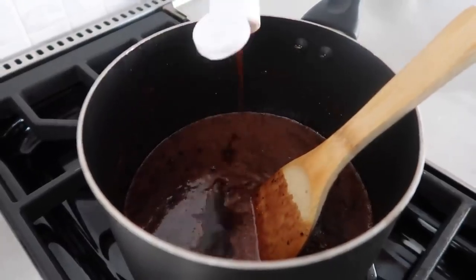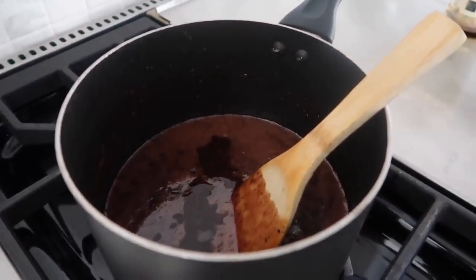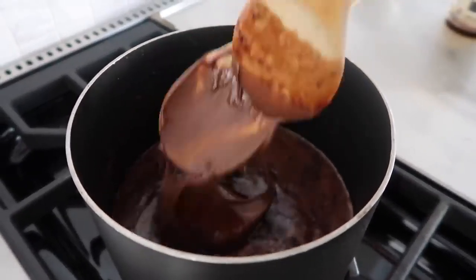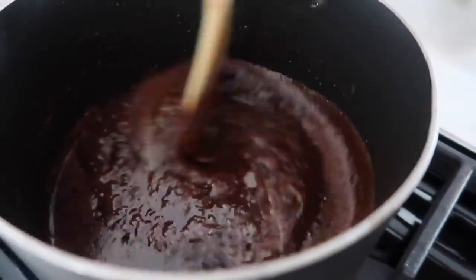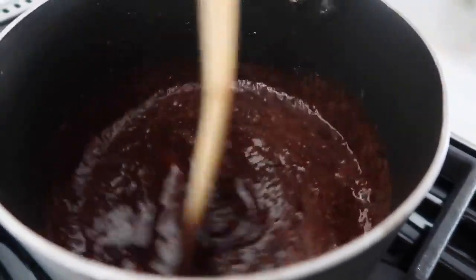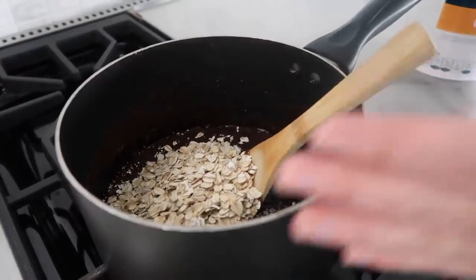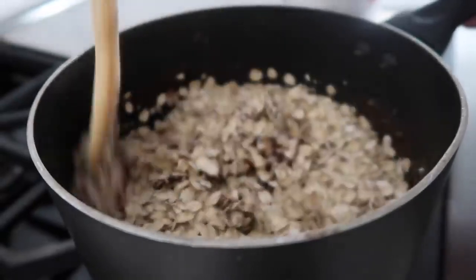Then we're gonna add about two teaspoons of vanilla, and then a half cup of Nutella — of course, Nutella, we need some. This is not on the stovetop but it's still really hot, so just keep mixing and your Nutella will dissolve and mix all together very nicely. Then you're gonna add three cups of old-fashioned oats and mix that all together.